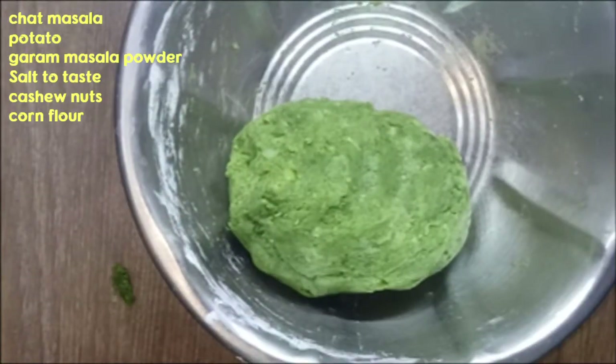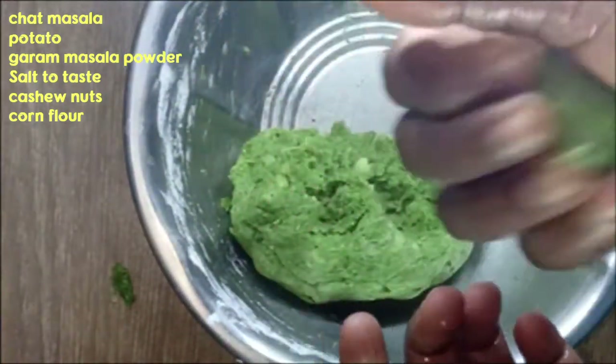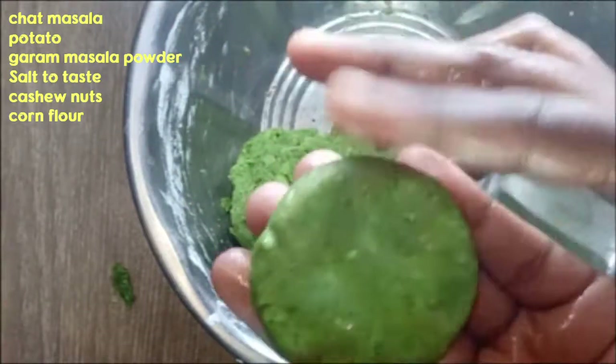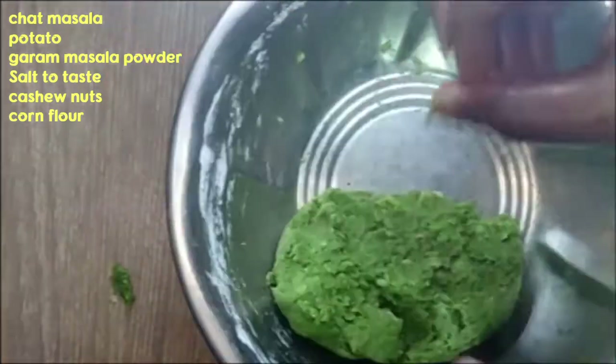We are going to put a spoon in 2 spoons. We are going to put a spoon in the bowl. After we put a little bit of a spoon, we will put a spoon in the bowl. We will put a spoon in the bowl — that is what we have to do.